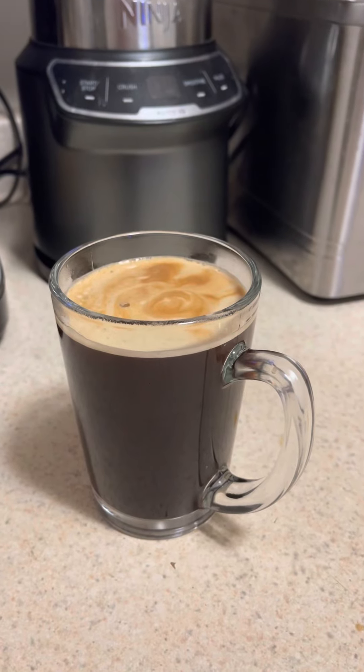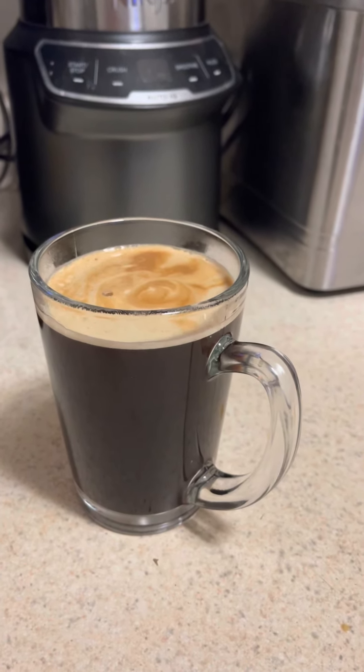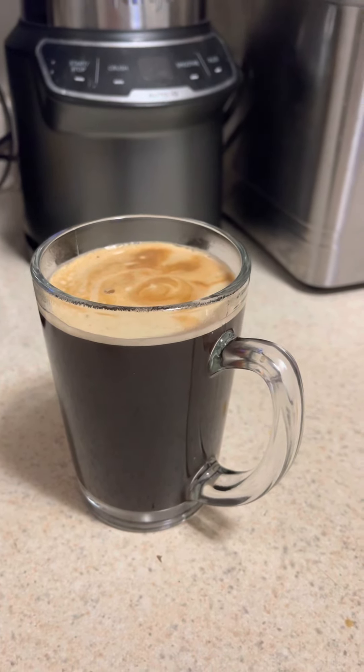Now we're going to be doing something with cold brew — well, not at 4:30 in the morning. A little later.